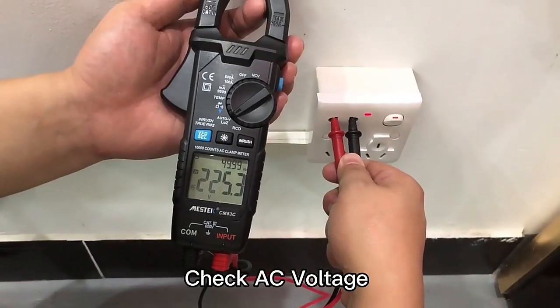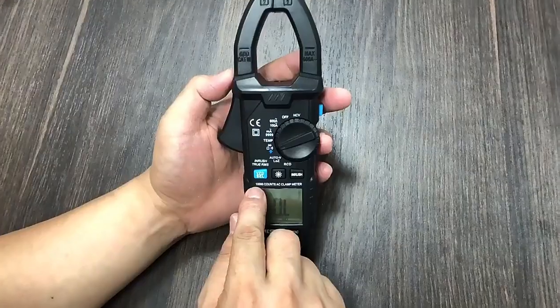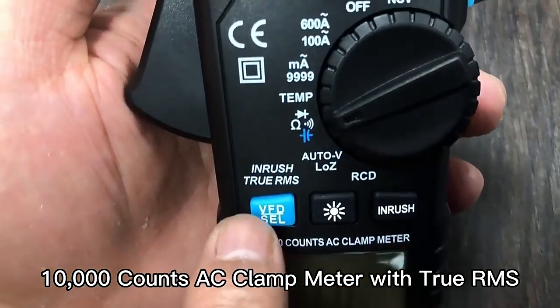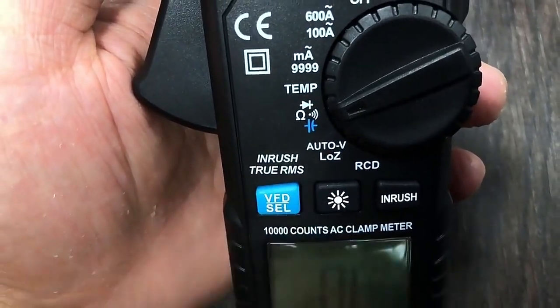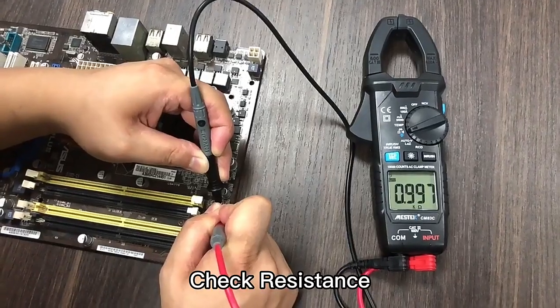Check AC voltage and control frequency at the same time. 10,000 counts AC clamp meter, also with True RMS. Check whether there is voltage. Check resistance.